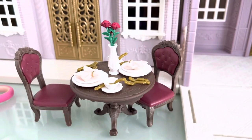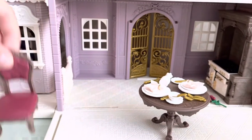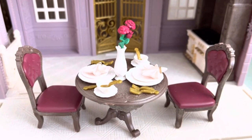I have already set the table, and now let's put it in the house. It looks like this. Let's set the characters.